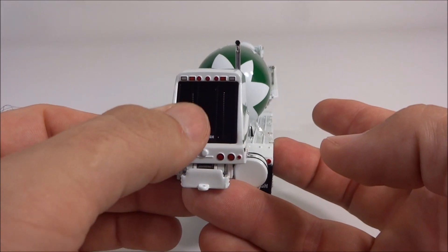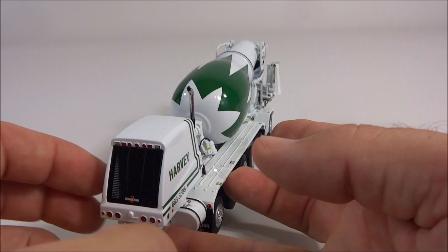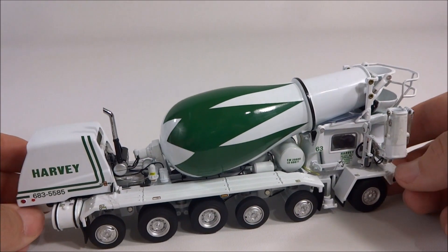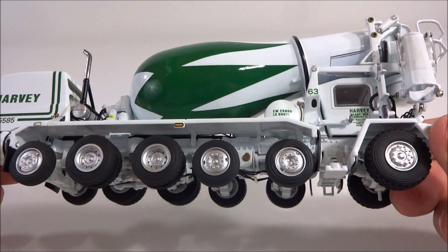The grill here is a very fine mesh — you can actually see through it and see the radiator in there. It all just looks really good. Like I said, for the money you really can't beat these. You really just can't.